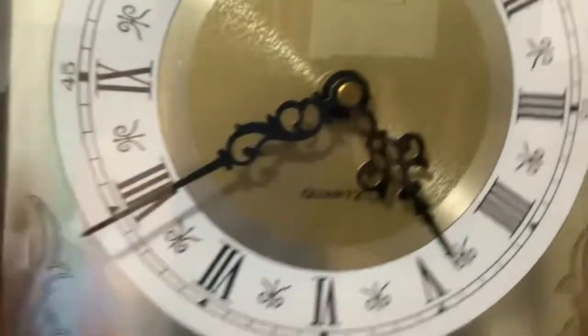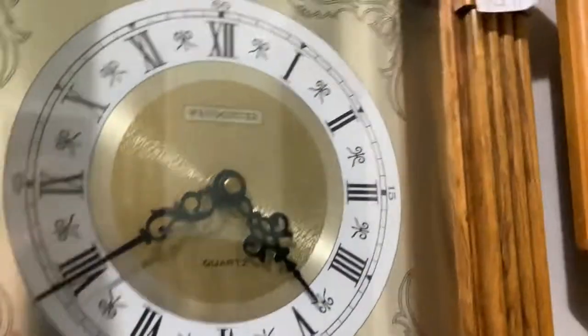Wood clock. Ingram Westminster wall clock. Seiko melody clock — I'm not gonna demo it. Actually, you know what, I will. That's a nice sound.